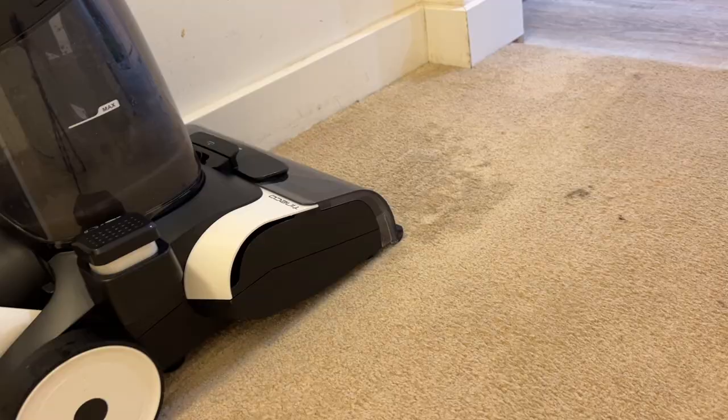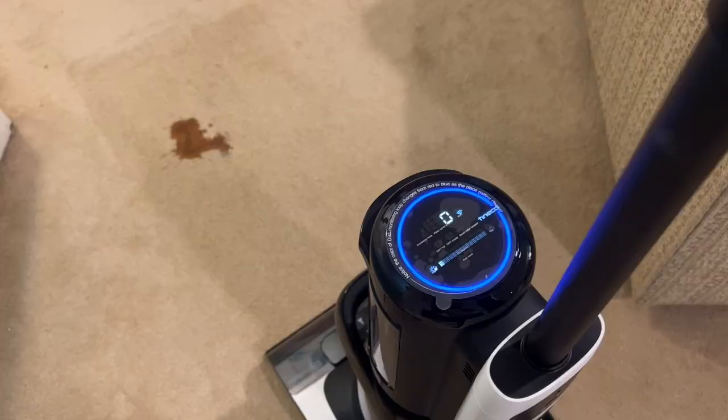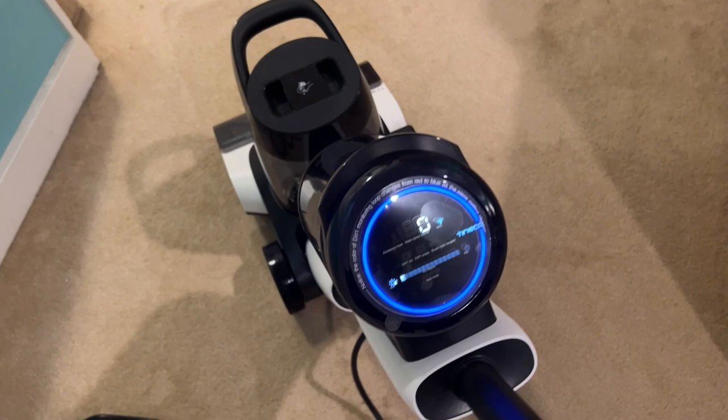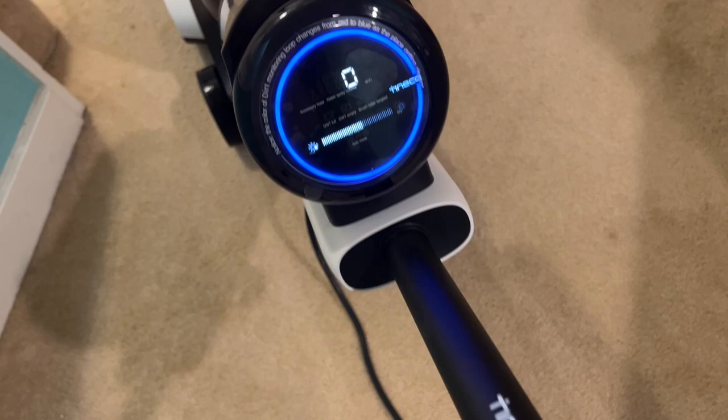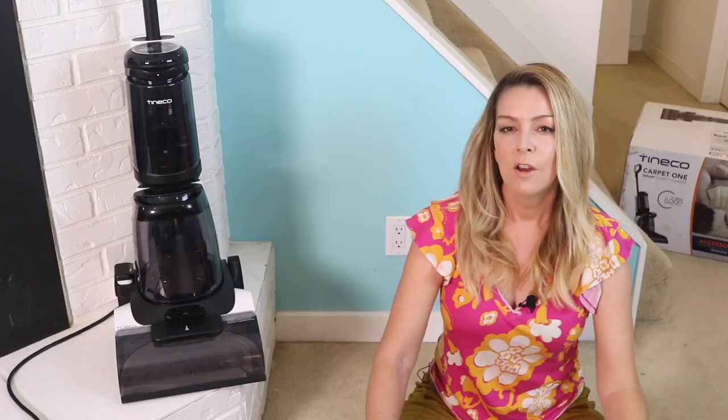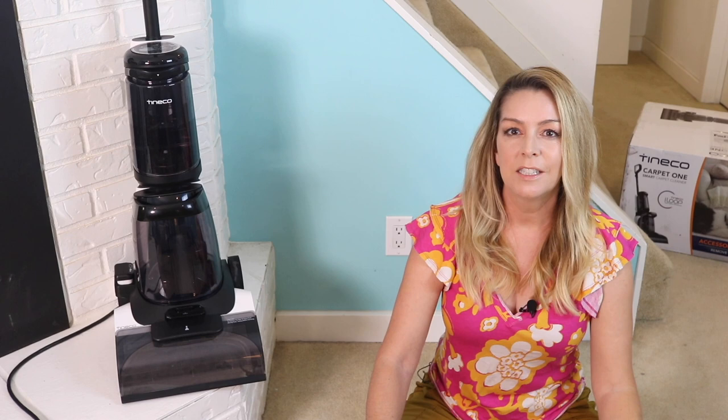Tyneco likes to tout its iLoop sensor, which is supposed to change the LED light ring color based on the dirt it's detecting. I'm not sold on this. It seems to detect things only intermittently in my testing on various Tyneco machines — it often didn't change when tackling a particularly dirty area like my coffee stain, but it did when rolling over the carpet cleaner foam. For me this sensor seems more like a needless gimmick, since the machine is really quite effective all on its own and I also have eyes that can see where the extra dirty areas are.